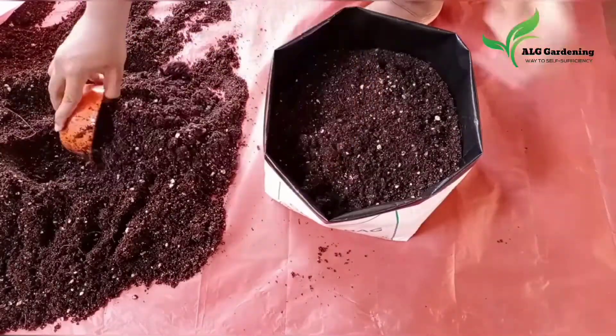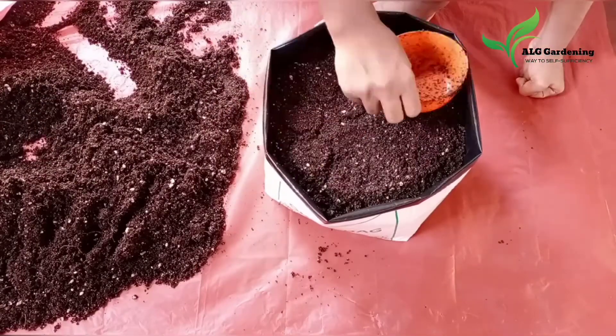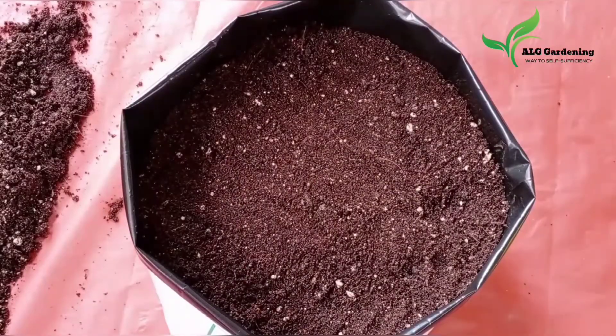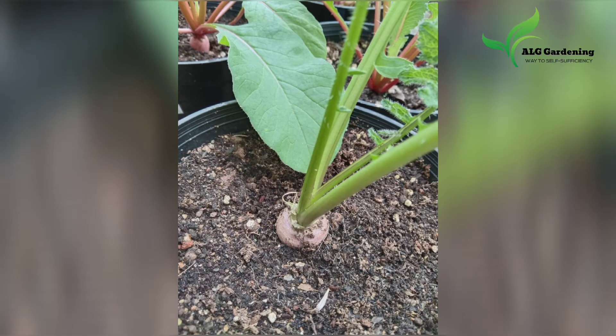So that was today's episode. Hope you liked it — be sure to try this potting mix and let me know how it came out. If you have any doubts, feel free to ask in the comment section below. See you soon in yet another video. Until then, take care and bye.